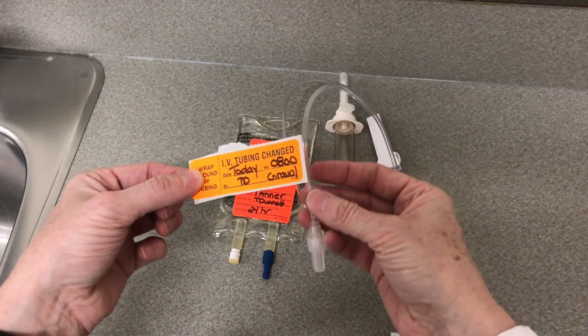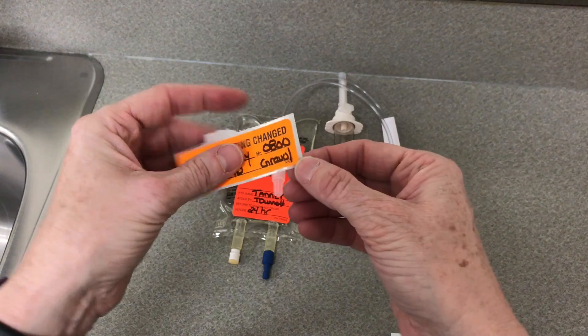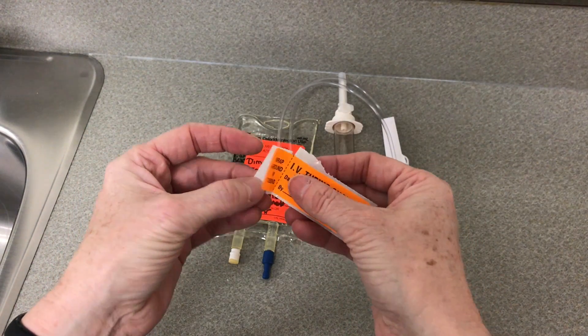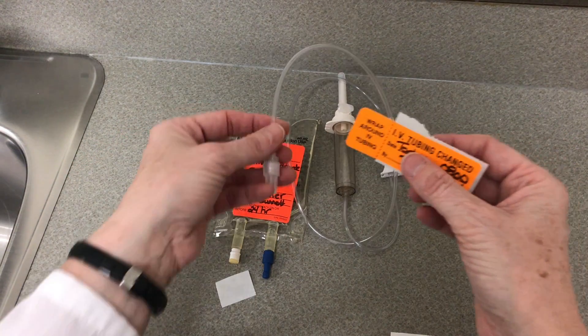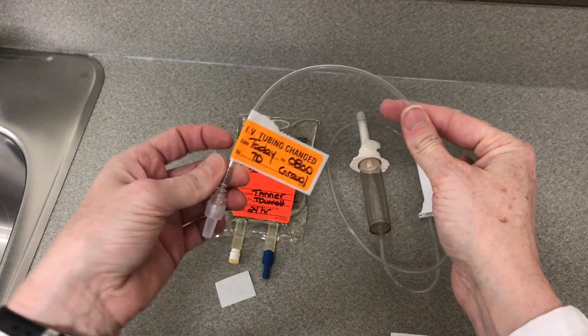I'm going to attach that onto this line here. Now with these labels you do not need to take off all of the plastic — in fact leave most of it on. Just take off the little piece of plastic at the end here and that will allow you to wrap it around and secure it so it's readable.